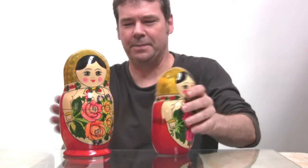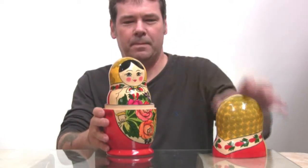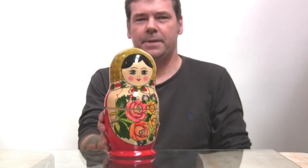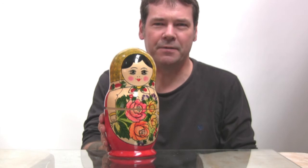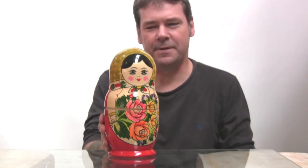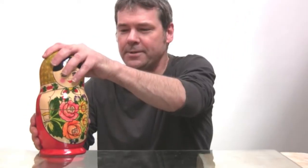It's very satisfying putting these back together, as well as taking them apart. So there you have it — the Seminov Russian doll, available at Artifacts. £79 for a 9 inch doll, that's about 25cm high. Excellent value, and it's one of the traditionals.